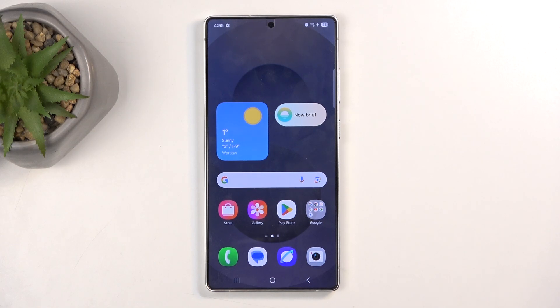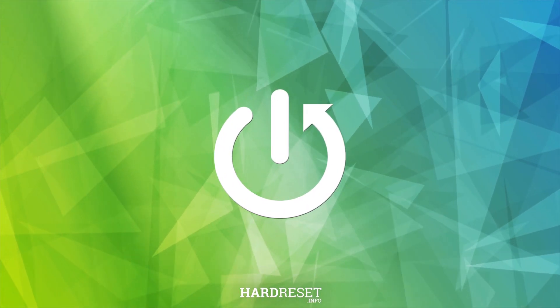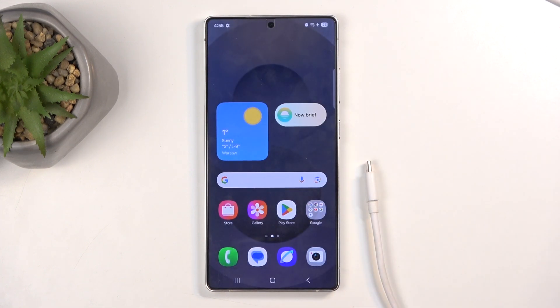Welcome. For now, this is a Samsung Galaxy S25 Ultra, and today I will show you how you can reset this device through recovery mode. To get started, you will need a cable plugged into your computer for this process, as that's what we need to boot into recovery mode.